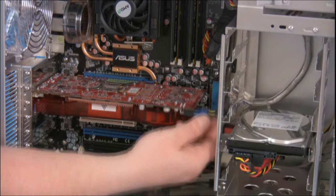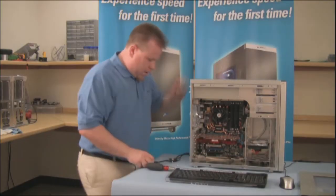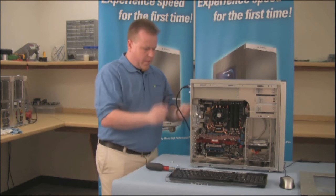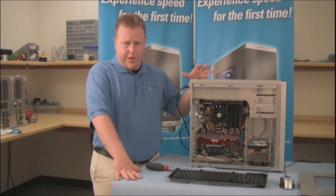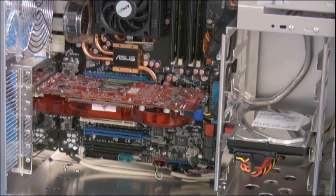Then plug in the 6-pin power. We're going to plug in the power, monitor, mouse, keyboard, and any other peripherals. Then we're going to turn the machine on to make sure that we have video. If we have video, we can turn the machine back off, and then replace the side panel.